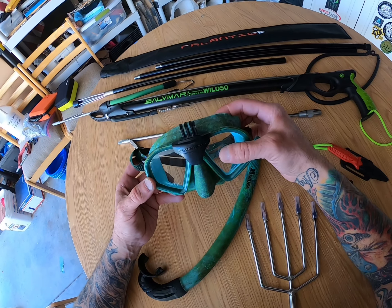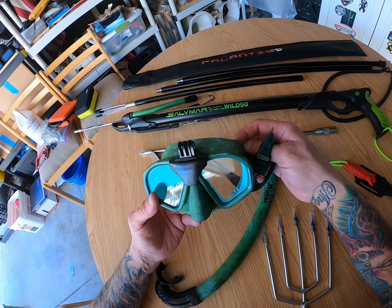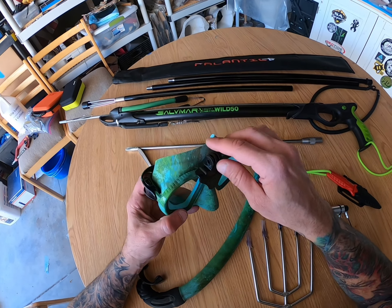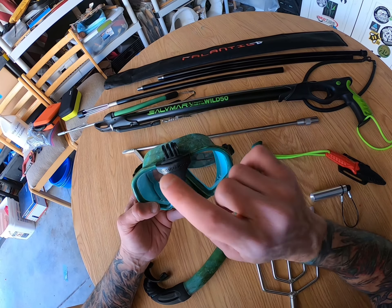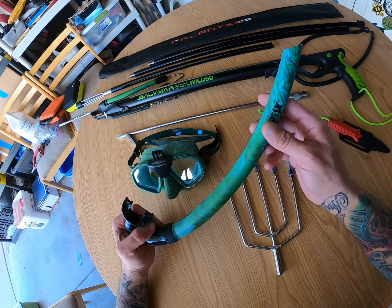Next we have this Tilos Ocean Camo Free Diving Mask equipped with a GoPro mount. And instead of putting the GoPro on my gun, now I can have it on this mask. This also complements this Tilos mask — look at that.